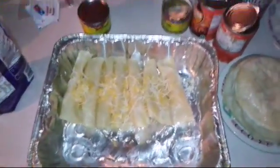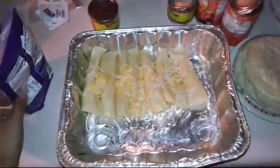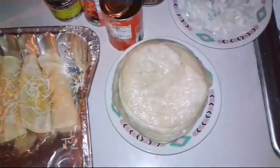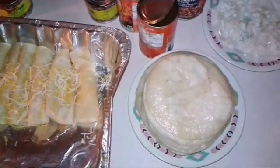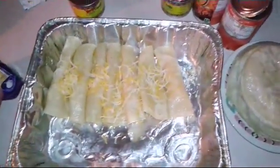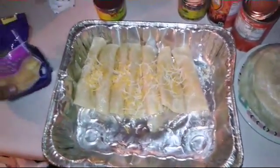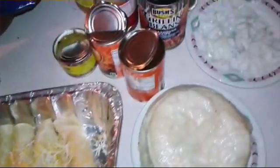This is the second step for how to make red cheese enchiladas. After frying the corn tortillas, set them aside and let them cool for about four or five minutes, depending on how hot the oil is. Then get a tray like this, or even a glass dish will do.